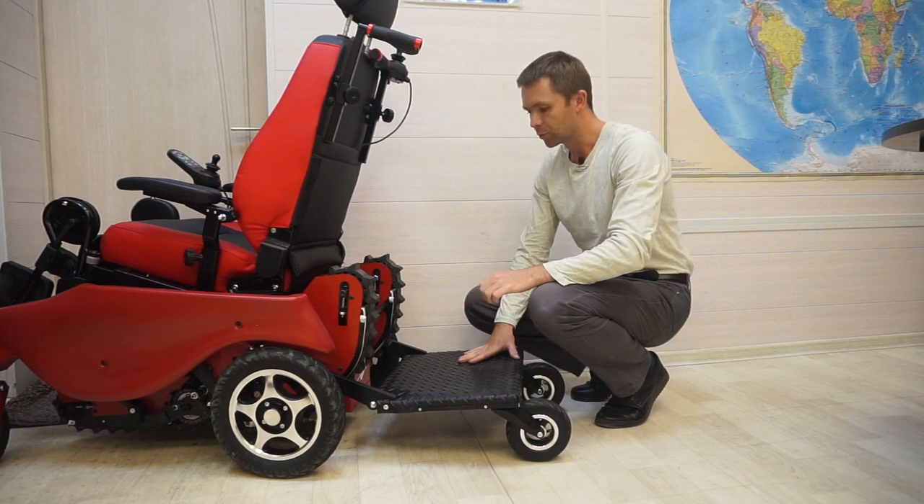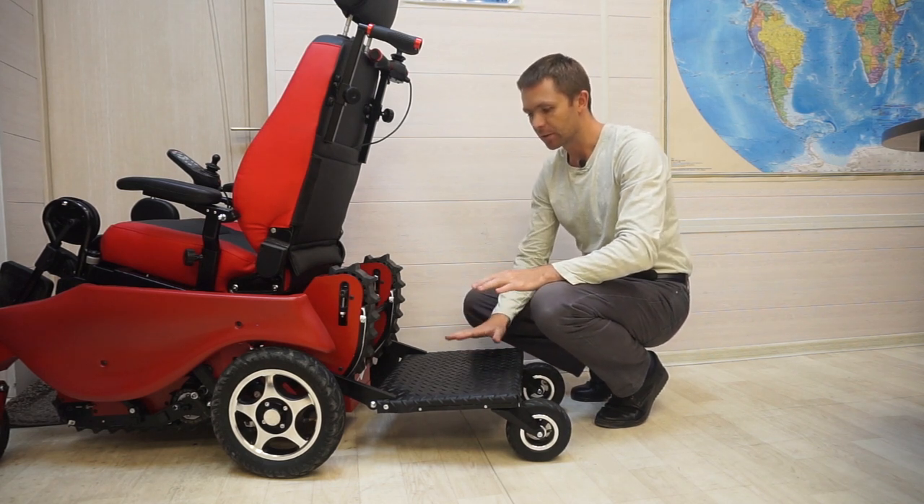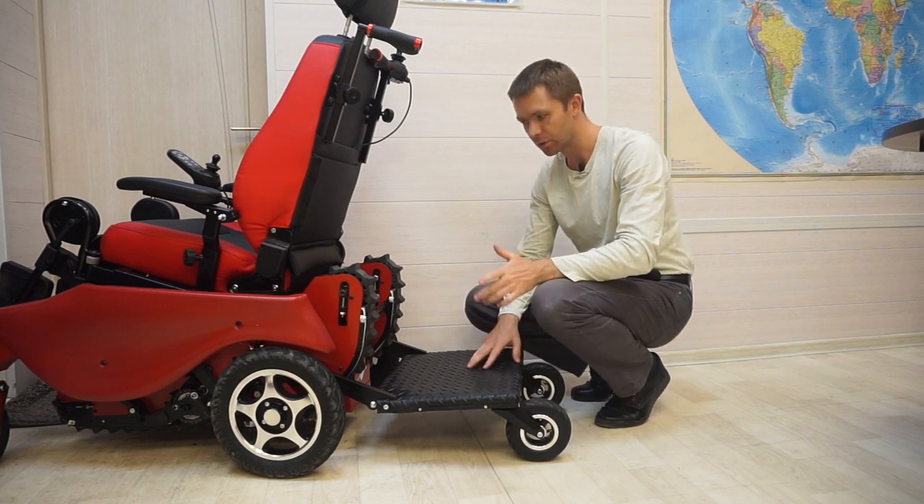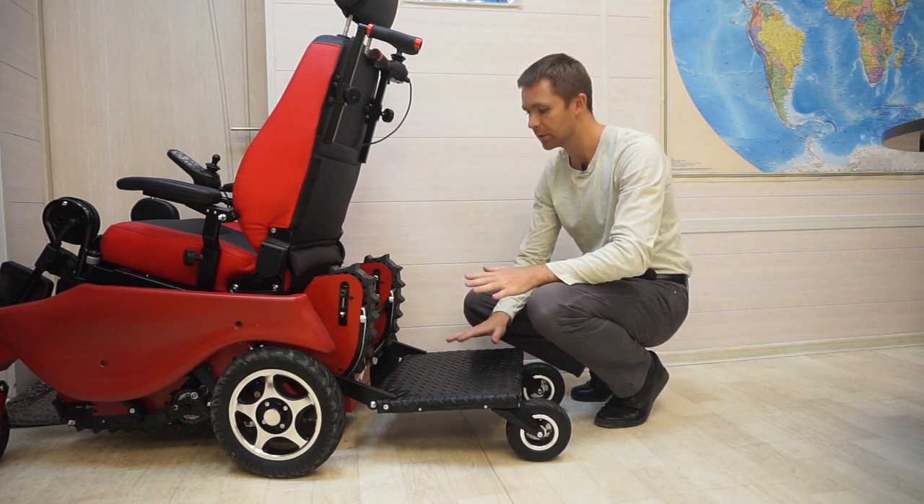This platform fits all Caterwheel wheelchairs: Caterwheel GTS 3, Caterwheel GTS 5, Caterwheel 4WD, and Caterwheel Lite.